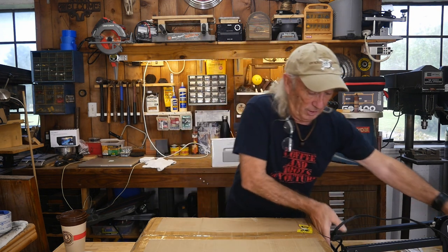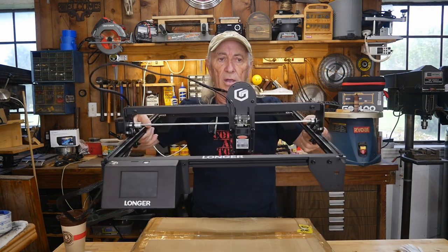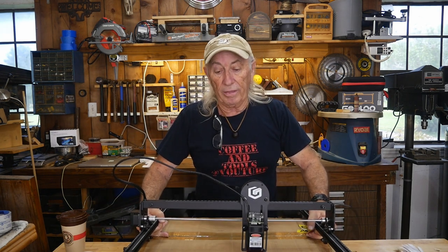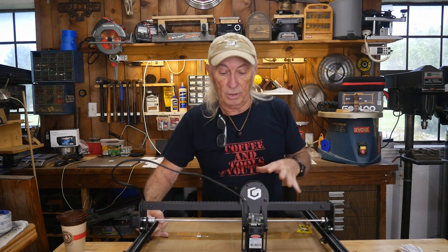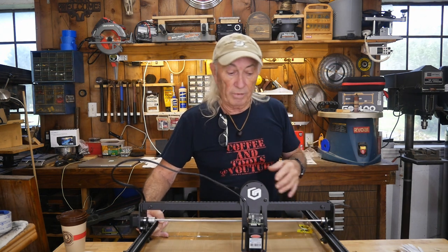Howdy folks and welcome to Coffee and Tools — we're giving something away today! I've got a special announcement: they sent me a coupon code last night for the Longer Ray 5 engraver, so I had to drag it over to the desk. This is not the giveaway today, but it's a very similar kind of machine. I'll provide a link in the description below — there's a coupon code right now that can get you this thing for about $309 through Zmanix.